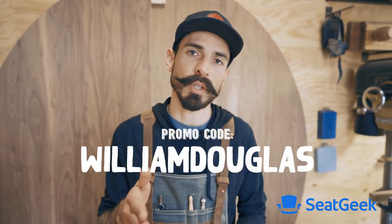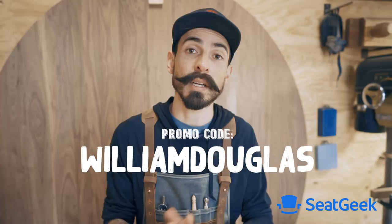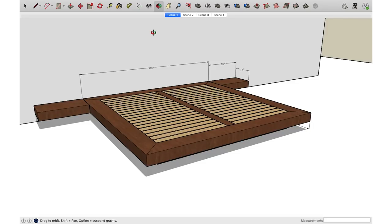This episode is brought to you by SeatGeek — it's an awesome app that takes the confusion out of buying tickets. Whether you're going to basketball games, football games, concerts, or comedy shows, it's all in one app. They rate tickets zero to 100 so you know if you're getting a good deal. At checkout, use promo code William Douglas and it's going to save you 20 on your first purchase.